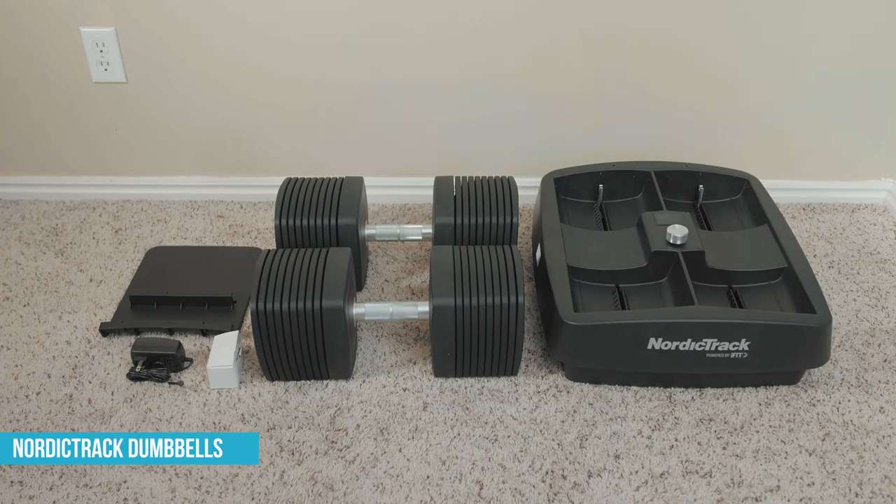In this video, we will go over the assembly and troubleshooting process for the NordicTrack iSelect Voice Control Dumbbells and other similar models.